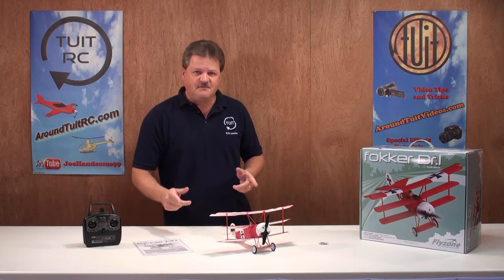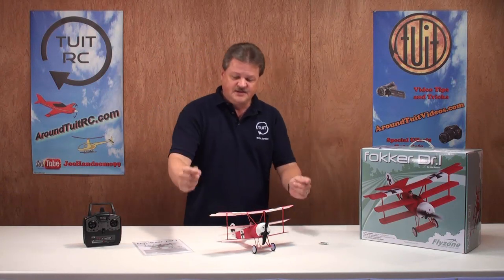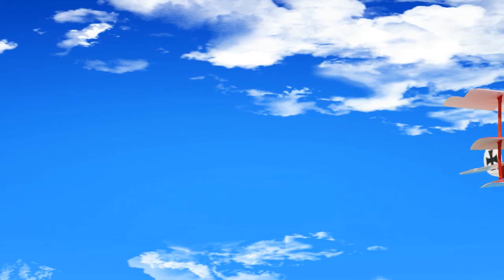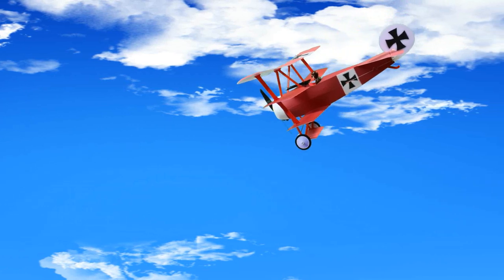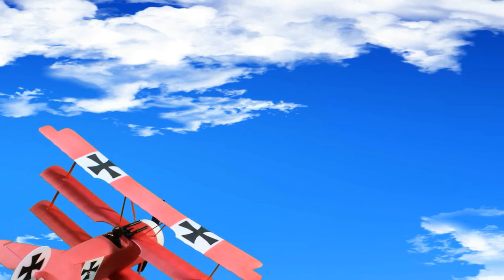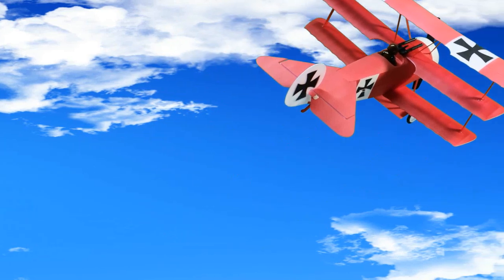Now let's go over the specs of the Fokker real quick. The top wingspan is 14.1 inches or 358 millimeters. The length is 12 inches or 305 millimeters. And the flying weight is 1.3 ounces or 36 grams.